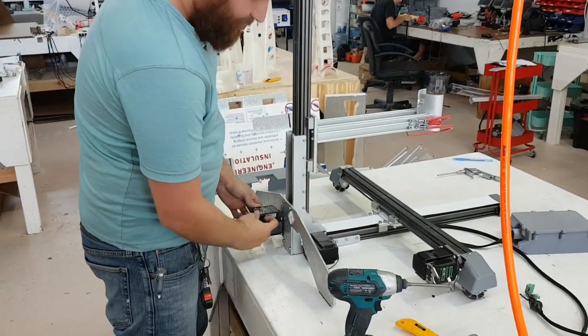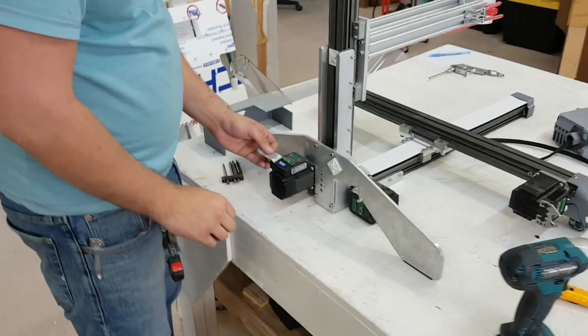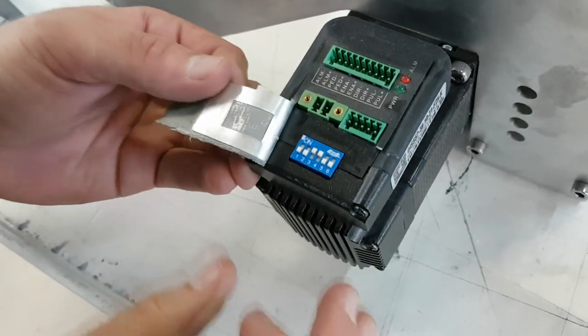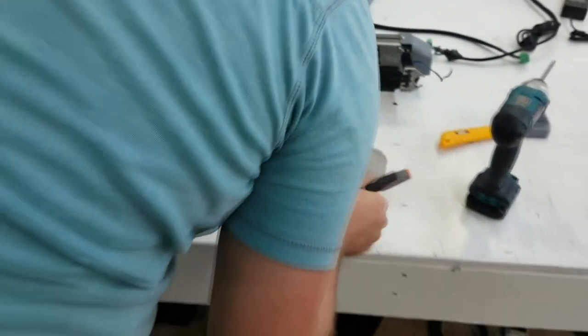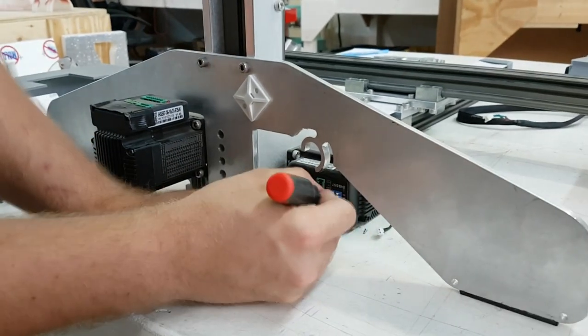Before we put in the new harness, we need to change the setting switches on the motors. Version 9 3D Potter printers need to have the motor switches changed to have settings 3 and 4 on, with all other numbers being off. These setting switches are covered by a small piece of tape, which can easily be lifted up. Be sure to also change the switches on your extruder motor as well.